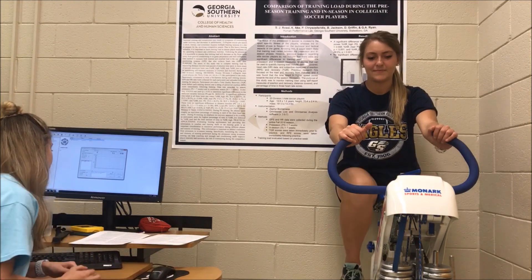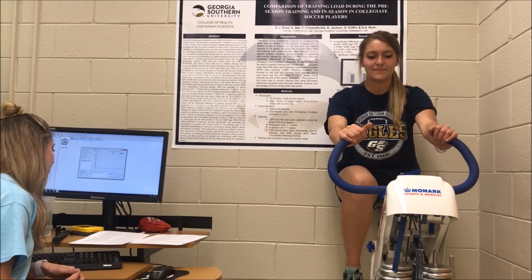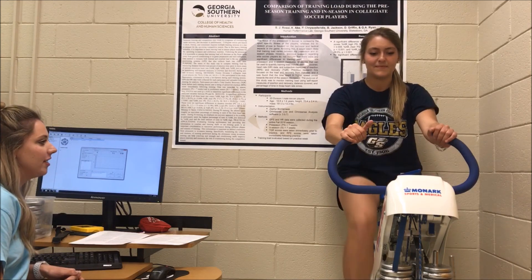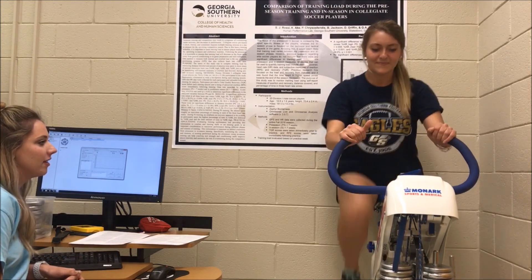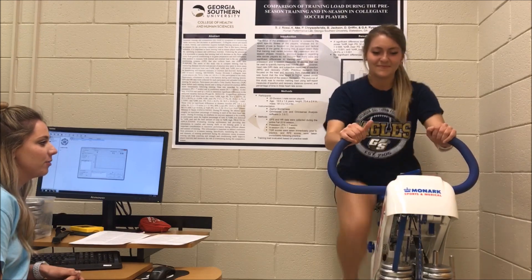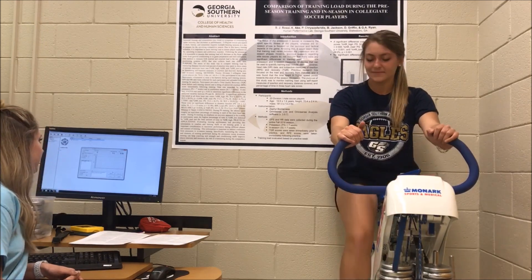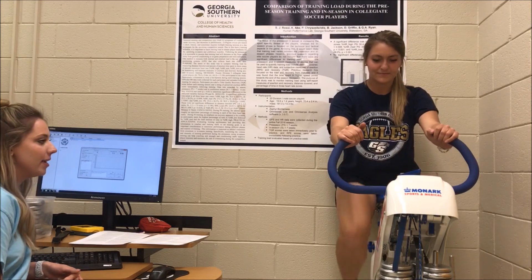We are about to hit that point where we do those 4 to 6 seconds of all-out sprinting. 3, 2, 1, go. 4, 3, 2, 1. Bring it back down to 50 to 60 RPMs.